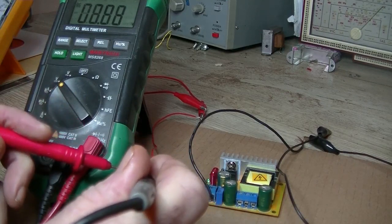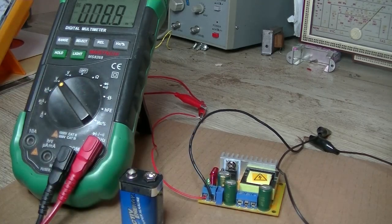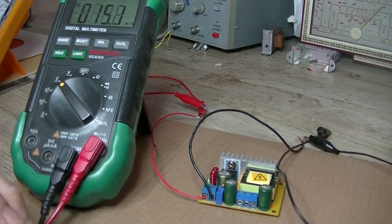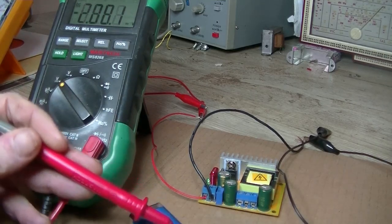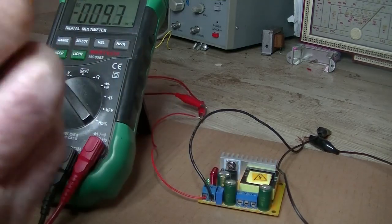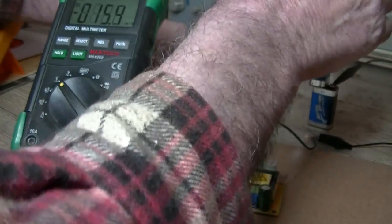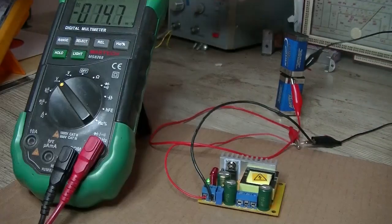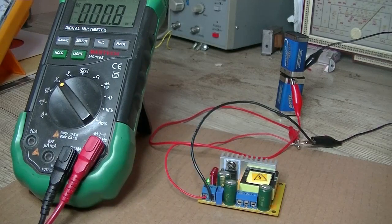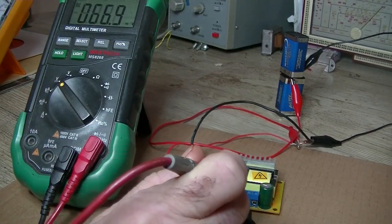Let me grab another battery - got a spare one here. Let's just join them up in series and try that. That should be giving out about 18 volts - yep, 18 volts. Let's see if that's enough. Alright, hook that up.